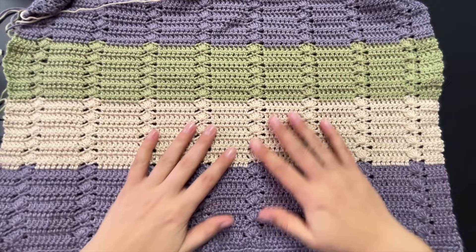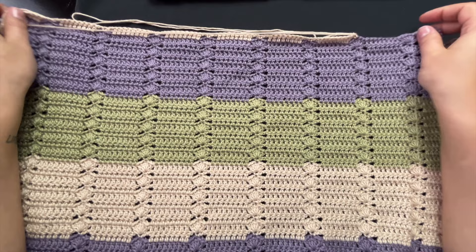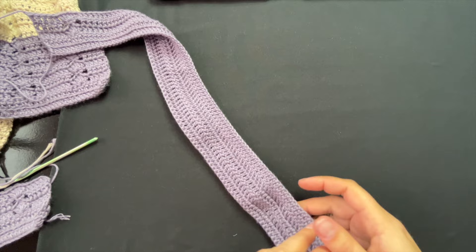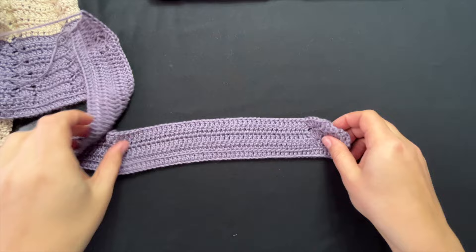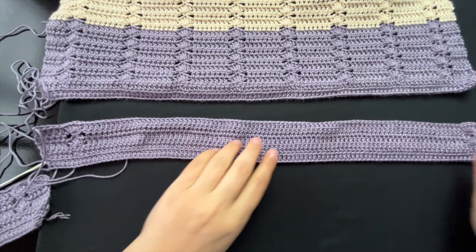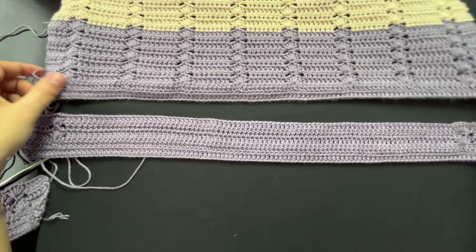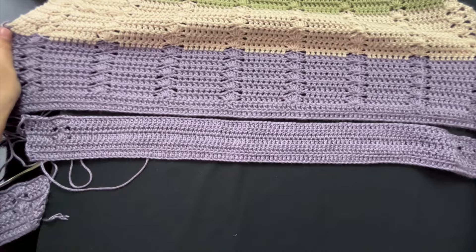It's a very easy pattern and I like that it's not too open — I don't need to wear a tank top underneath. For the back panel, I'm starting the same as the front but decided not to put shells in between — just shells on the sides and the remaining five at each edge. I don't need the design on my back panel, but it's up to you.